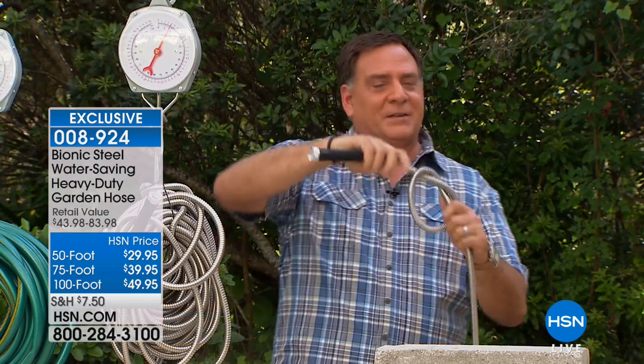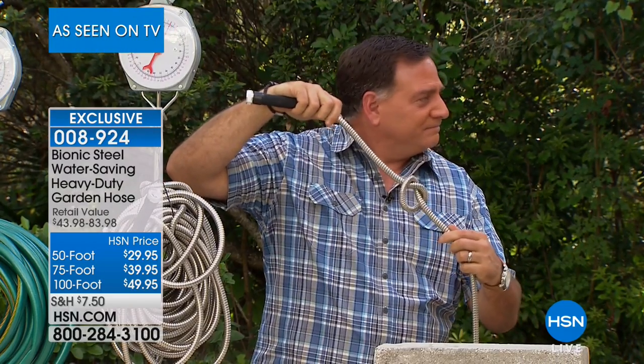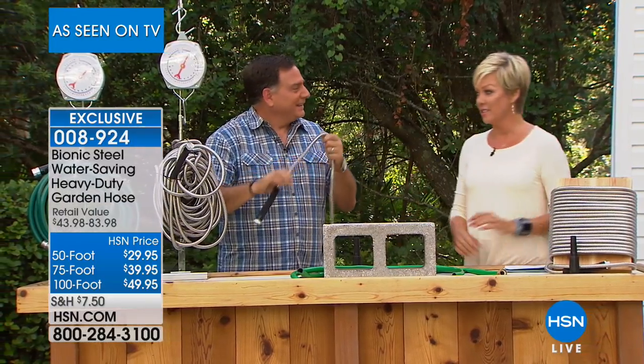As I was demonstrating, one of my favorite things — you cannot kink it, you can't crush it, you can't cut it, you can't step on it, you can't run over it. It's just the best hose, it really is. I love having this hose.